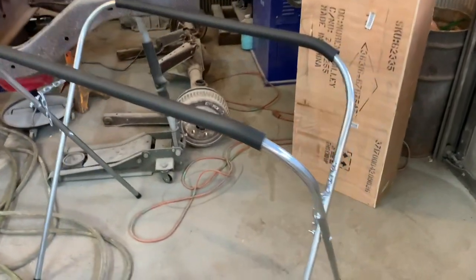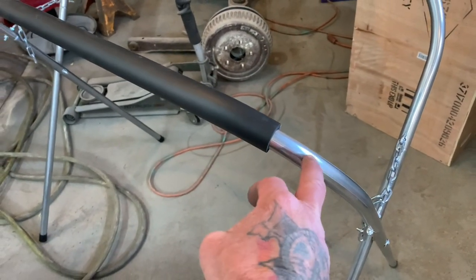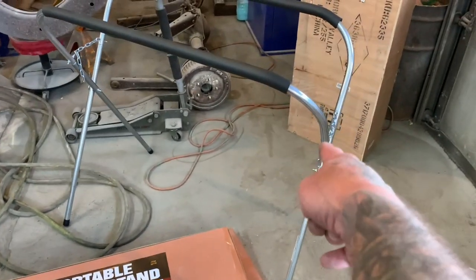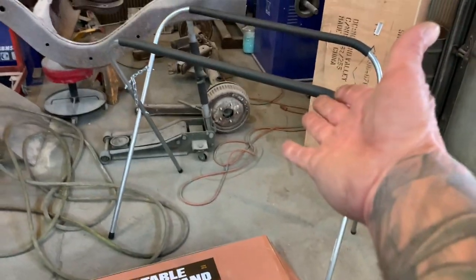We got four of these — you can see I put one together just so you guys can see what they look like. They're actually built really nice. It's kind of like electrical conduit, maybe a little bit thicker, and it has the adjustments on the chain and a nice pad. These will be used in the body shop.